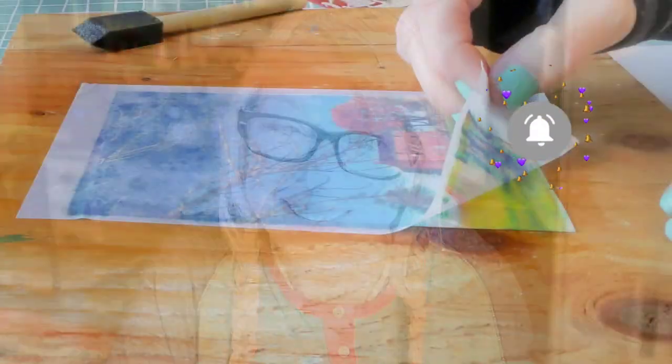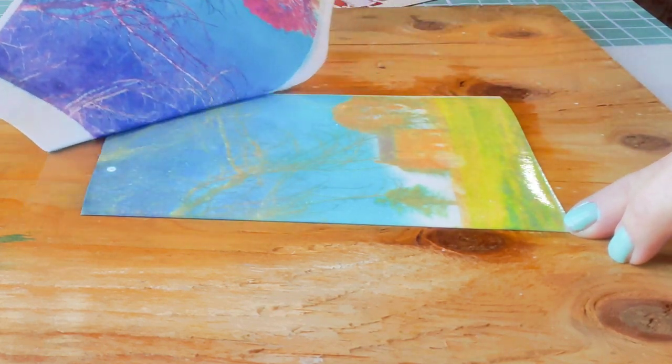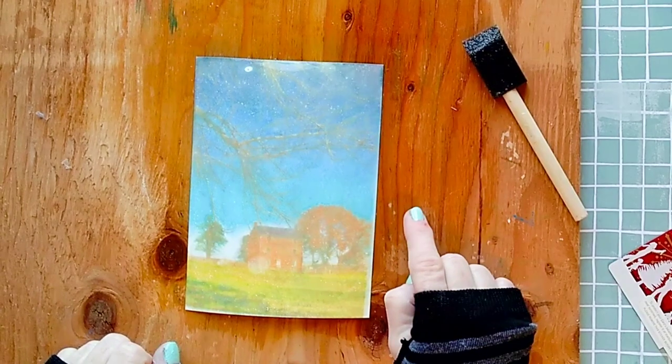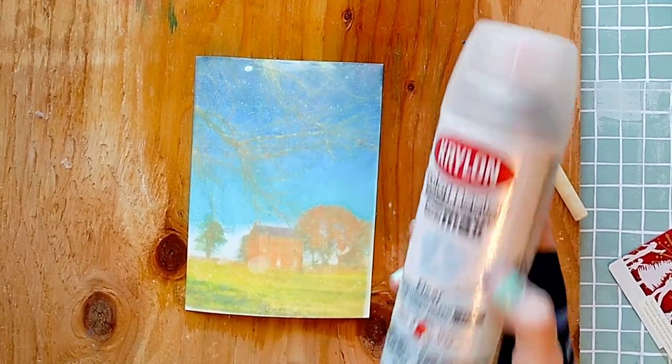If you like this video, make sure to like it and subscribe — I make this kind of video every week and you don't want to miss one. I really like this type of soft transfer. Let me know in the comments below which one was your favorite today. To protect it, I'll spray it with a UV spray or spray fixative. How easy was it to do, right?